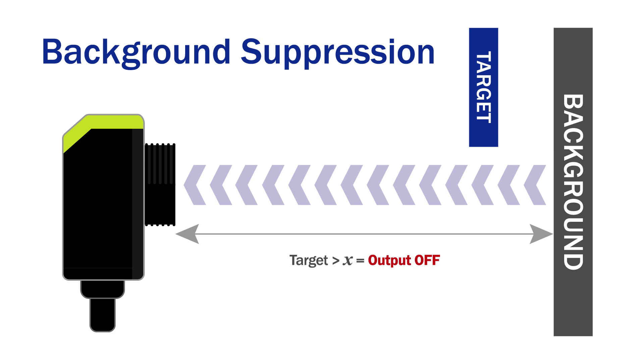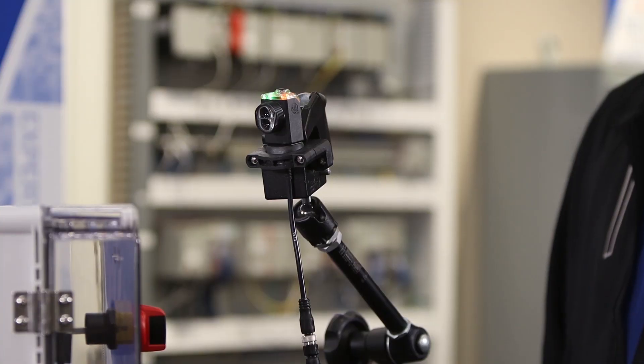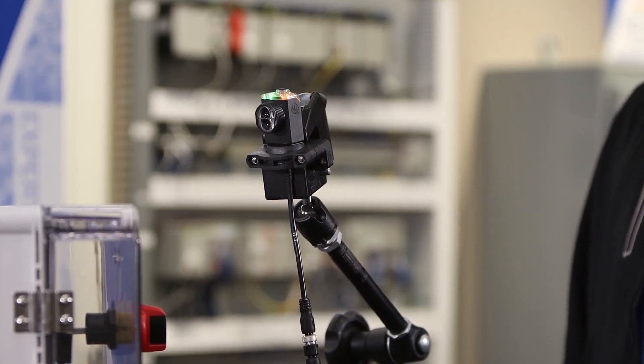So anything highly reflective, like white lab coats, stainless steel, or even mirrors, will not fool the sensor into a false read. It's really all about the math calculation of time and distance to the target. If the reflection takes too long, it will be ignored.